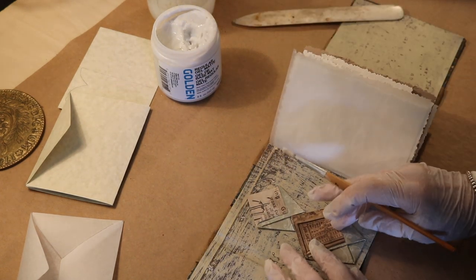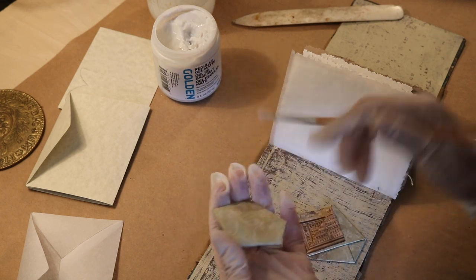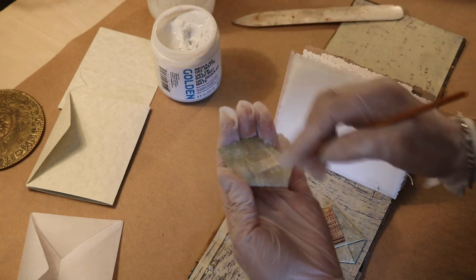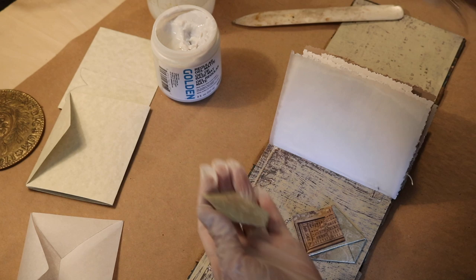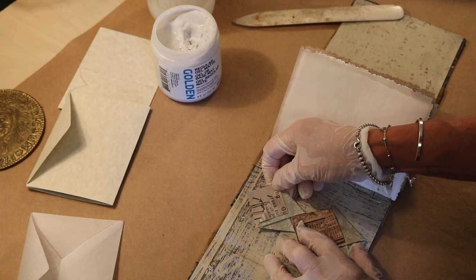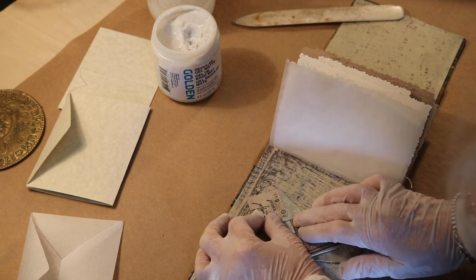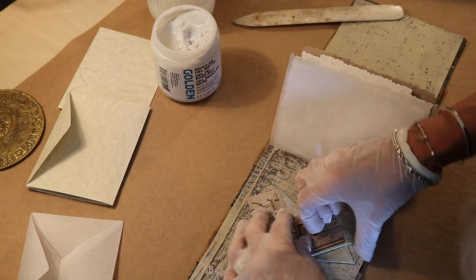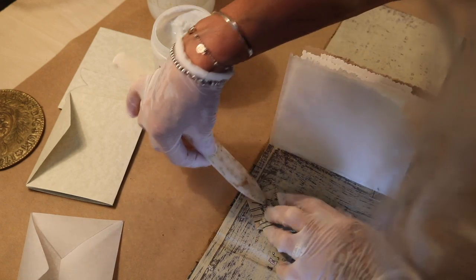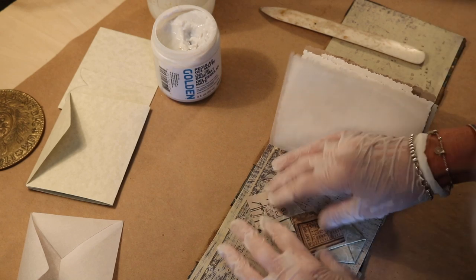I've glued them together so they're not popping up anymore, and now I'm just gluing the backs and fitting them together. I think I like it like this — I think that looks pretty cool. So we've got one pocket here and one pocket here. Now we're going to push them down just a little bit.